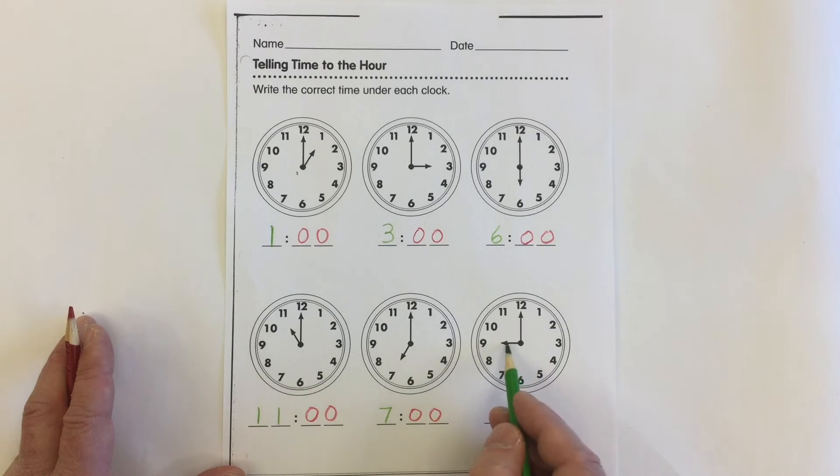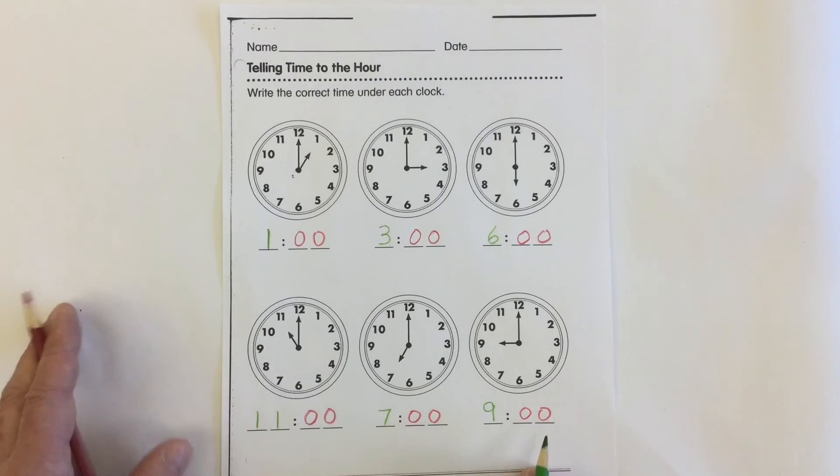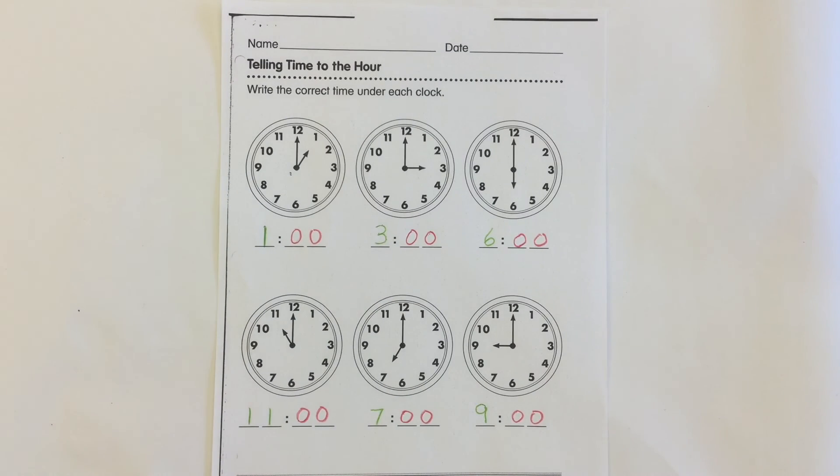What number is this hand pointing to? The hour hand is pointing to the 9, and that means this clock says it's 9 o'clock. And that's how we tell time to the hour.